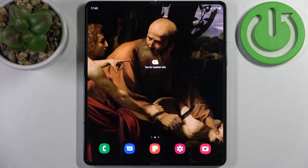Here I have Samsung Galaxy Z Fold 4 and today I'm going to show you how to turn off front camera mirroring effect on this device.